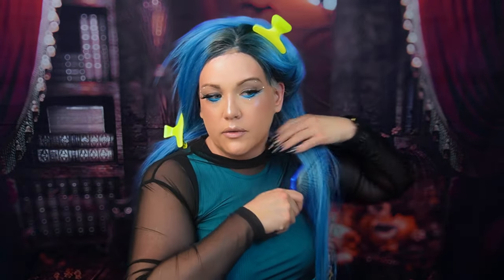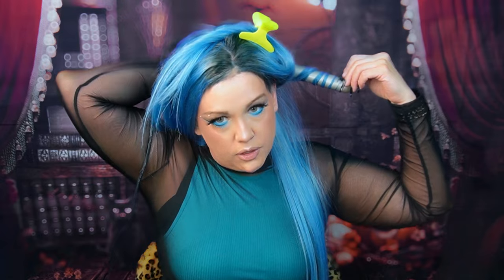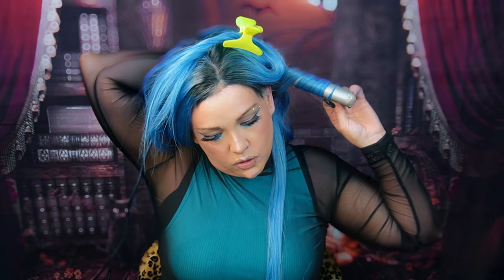Now I don't know how you curl your hair, but I like to split mine in half and clip half away, then do this side first, section by section. I start back here first and I always brush through the hair. I will curl away from my face on both sides. I do not brush out the curls until the whole thing is done because it will hold the curl longer.